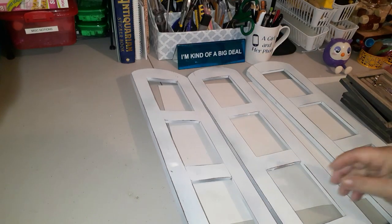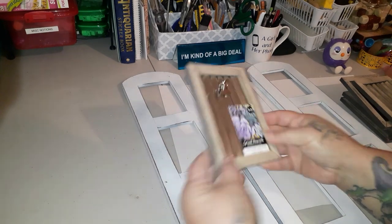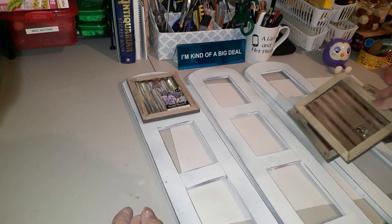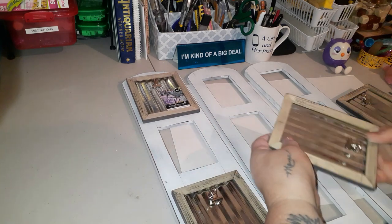I marked the back — right, left, and center — so there's an 'L' on that one for left, because the hinges had to go back in the right spot. These frames are from the Dollar Tree. I bought five with the intention of doing them the way I ended up doing them, but I'm just laying them out here to see if I like the way they're going to look.